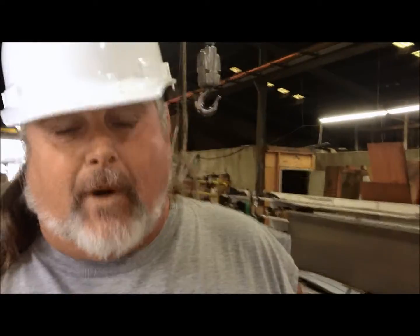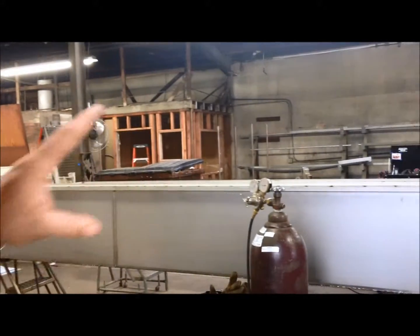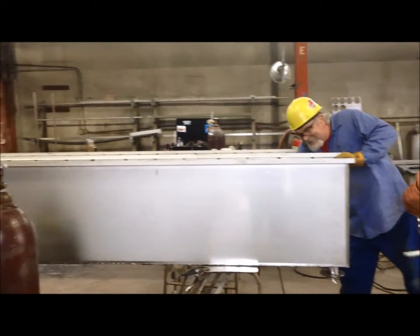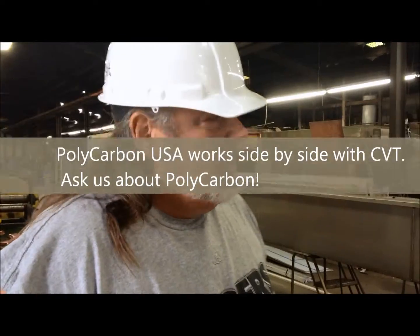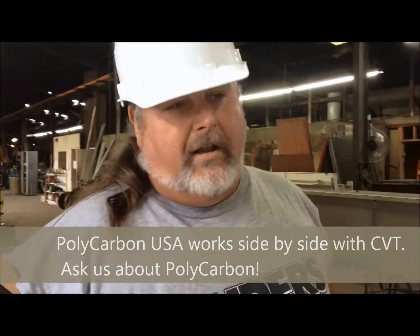We're here in the Stainless Steel Department. What we have over here is we're in the process of fitting up some stainless steel tanks that will have the polyethylene lining in it. They're going to be used to store helicopter blades during transportation. So this is one of the projects we have going on, and we actually do process quite a bit of stainless steel polyethylene lined tanks.